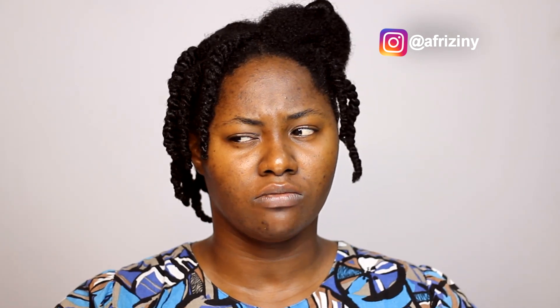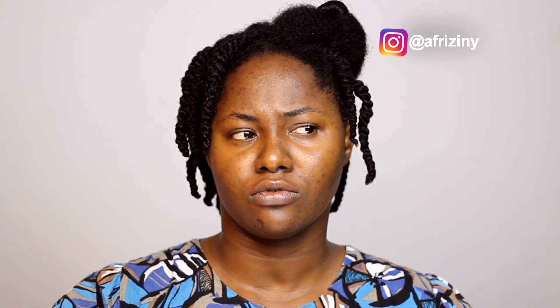Hey guys, welcome back to my channel, it's Ezene here. Today we're going to be looking at how to correctly two-strand twist your hair. Now there's a right way and a wrong way. I'm not used to using the word 'wrong' because sometimes you look at the wrong things and you get the best results out of them, so I wouldn't exactly say it's the wrong way to do it.